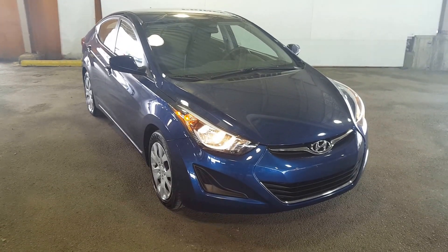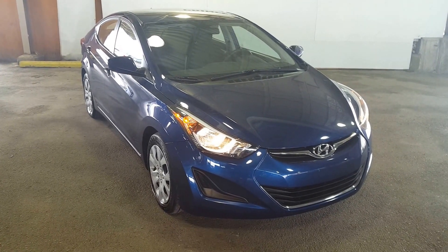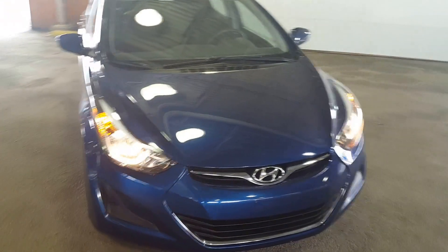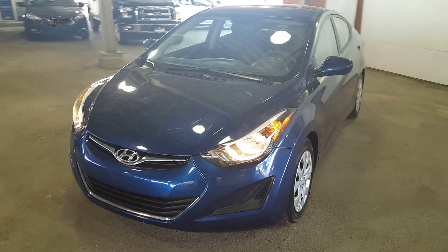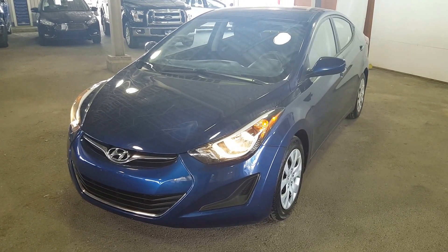Hello everybody here at PG Motors, about to take a quick look at this 2016 pre-owned Hyundai Elantra in blue. I'm going to show you guys some of the interior and exterior features. If you guys feel like this car suits your needs, feel free to come on in, take it for a test drive, or give one of our sales reps a call at 250-563-8111.